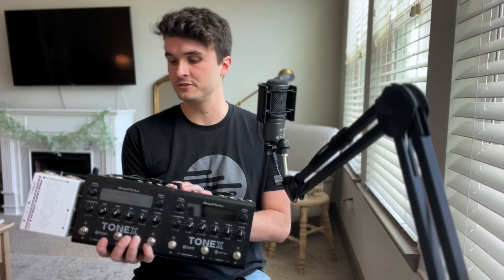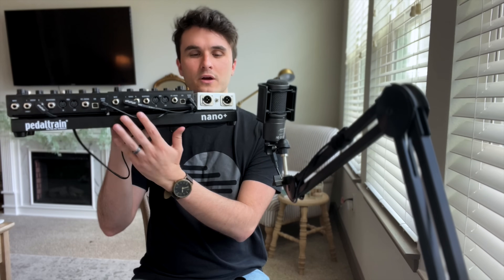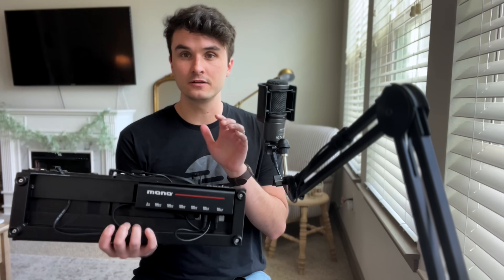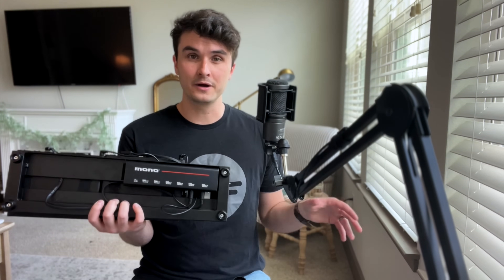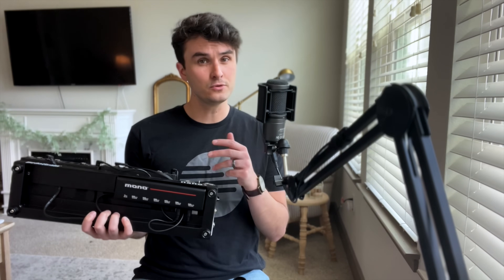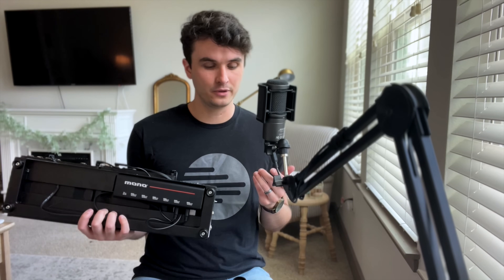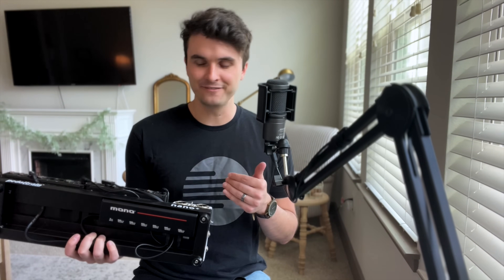For the actual board I'm using for the Tonex, this is the Pedaltrain Nano Plus. It's just big enough to fit the two Tonex units as well as the Pinstripe Pedals Daiso Plus at the very end of the chain. Underneath this board I'm running another Mono power supply — the medium size — which gives me enough juice to power these. The cool thing about Mono power supplies is they're modular and you can link them together, so with just one wall outlet I can power both boards. Really convenient.